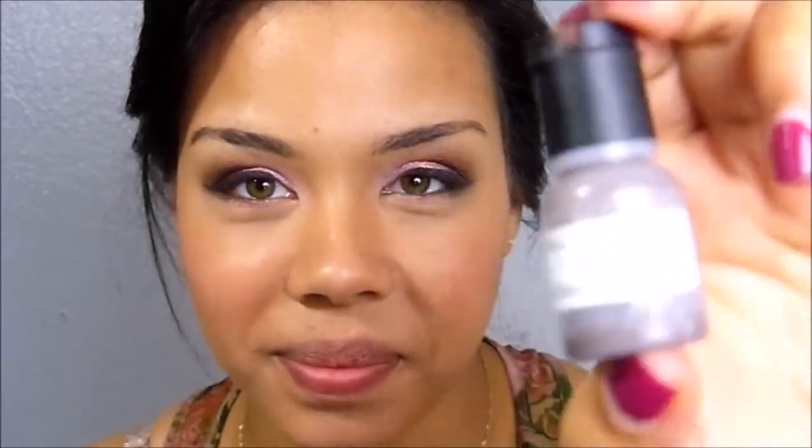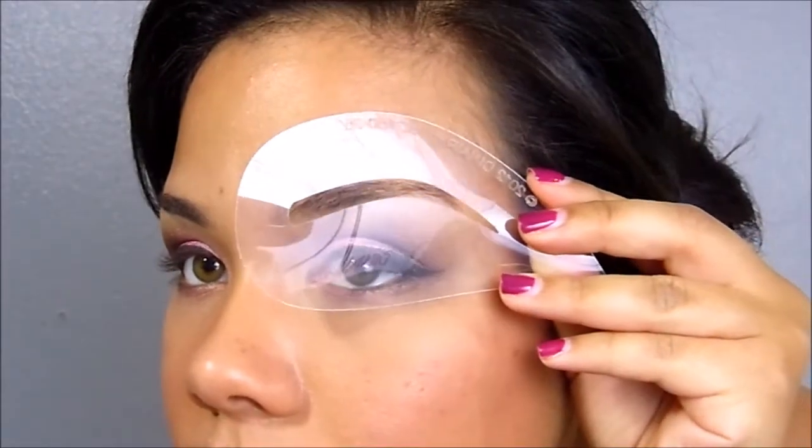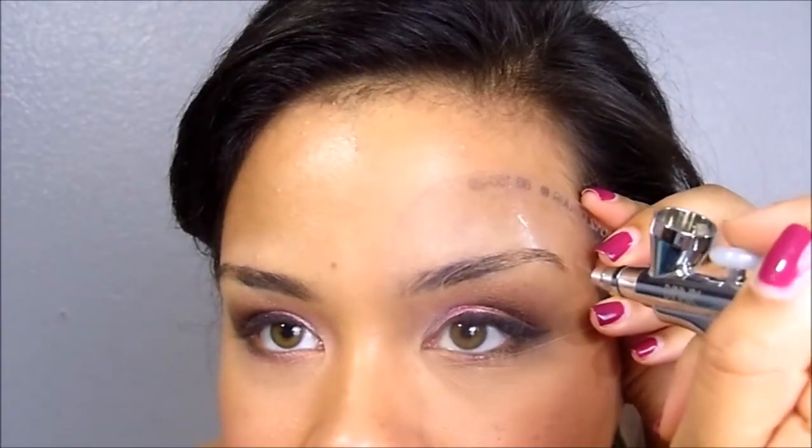Next, you want to take your brow shade. Now I have a custom brow shade that I'll talk about later. Then you want to pick a stencil. Now this stencil obviously is the wrong one, so I went back and grabbed the correct one and just lined it up like so.